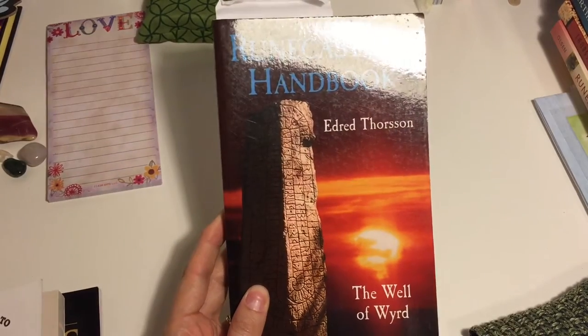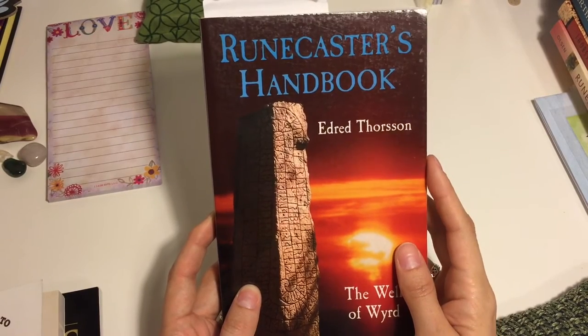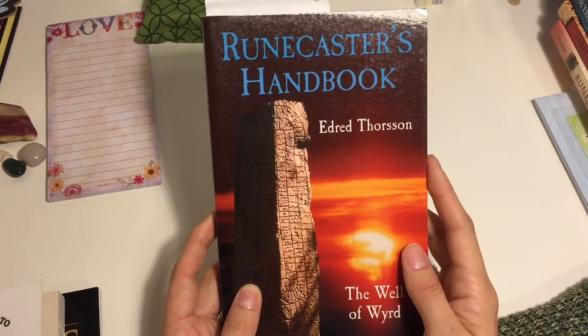Anything with Edred Thorson is going to be a good thing to have in your back pocket. Some of his stuff gets a little heady — he's a little full of himself sometimes — but the information there is good.